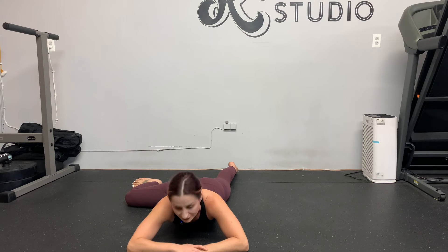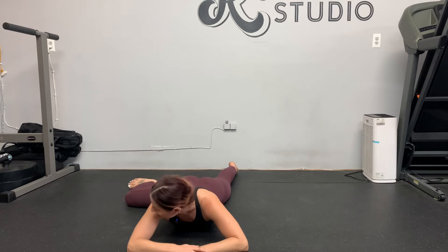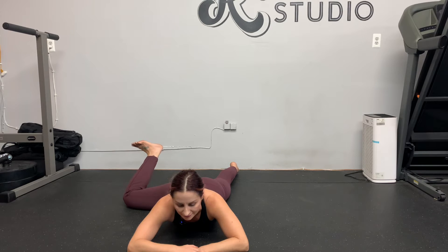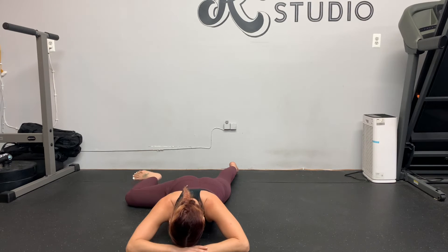Your head position would normally be down, but I'm keeping it up to face the camera. From there, push your knee down into the ground and then lift your shin up as high as it'll go — just like that.